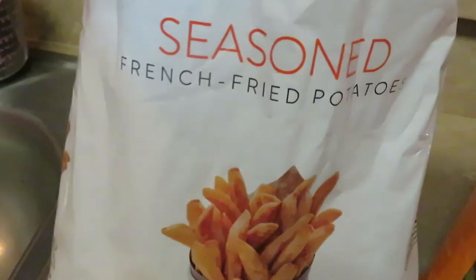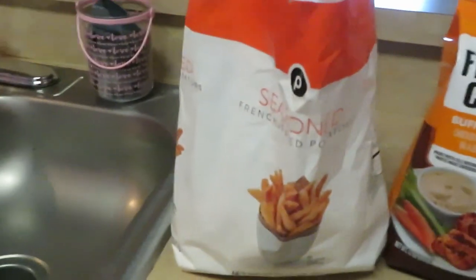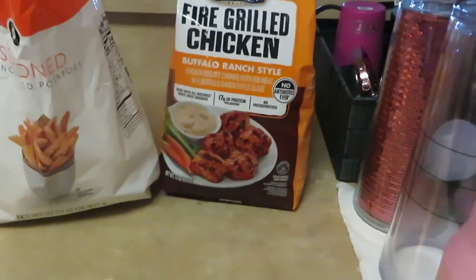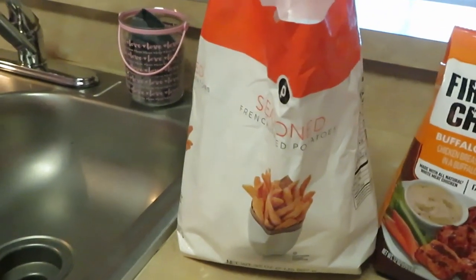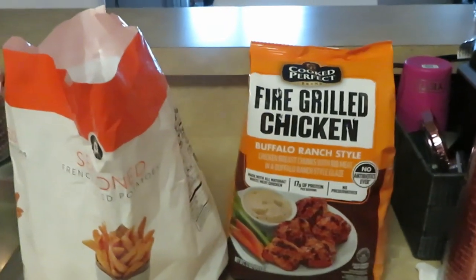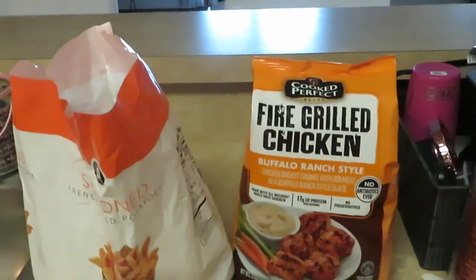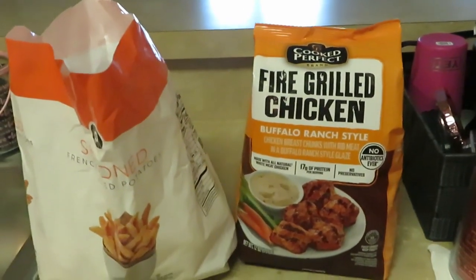I also have some seasoned Publix fries and some leftover regular fries. I put them both in the same bag and I'm gonna air fry those too. So we're gonna have the grilled chicken buffalo ranch style and some seasoned fries — a mix, y'all know we gotta put stuff together to make a meal. I was gonna do rice with the grilled chicken, but the girls wanted fries so we're going with fries.